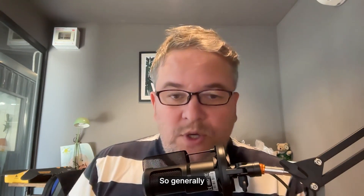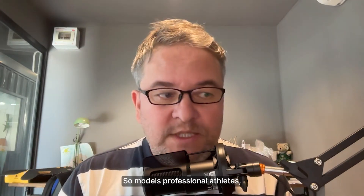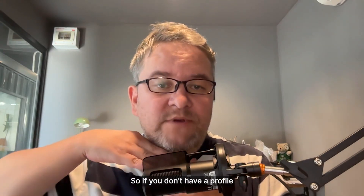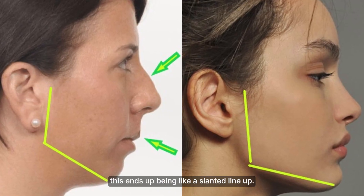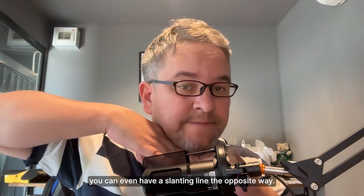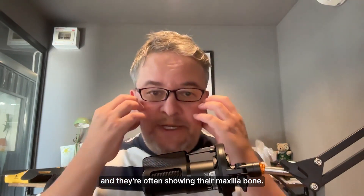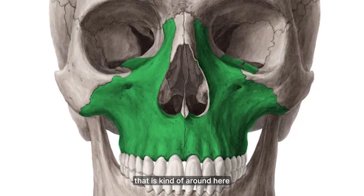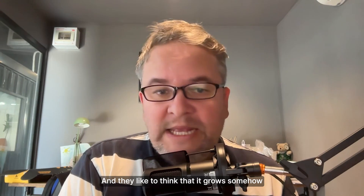What do folks mean by forward growth? Generally they're talking about the horizontal dimension of your skull. Models and professional athletes tend to have a very nice profile. People who talk about forward growth are often showing their profile and their maxilla bone. The maxilla bone is the key bone that people like to say represents forward growth — they think it somehow grows or moves forward.